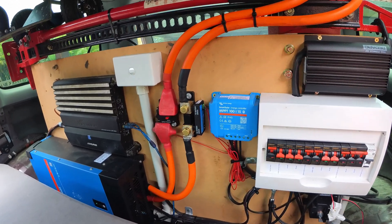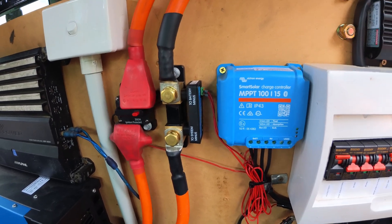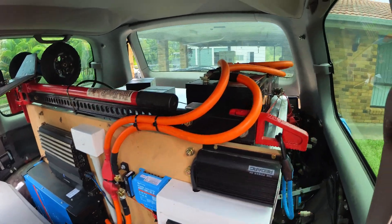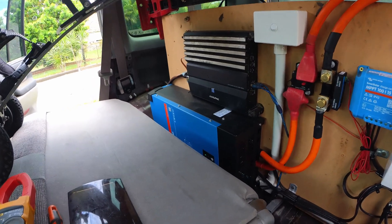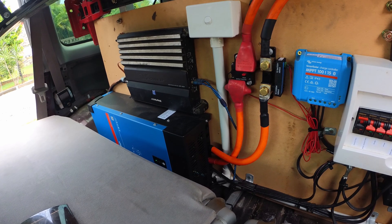Hey everyone, today we're going to install a Victron shunt. The main reason I installed this is to monitor the state of charge with a bunch of lithium batteries and a three kilowatt inverter. The reason I got such a large inverter is I have an electric KTM and I want to charge the battery on the fly.